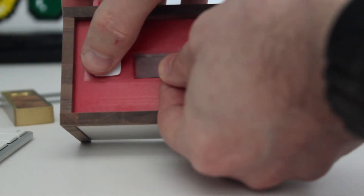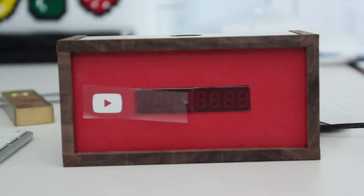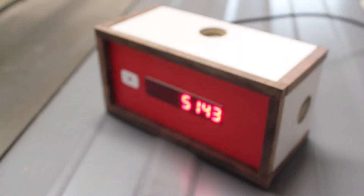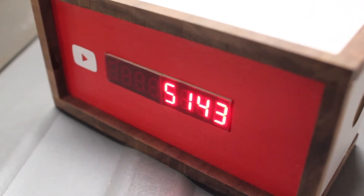I cut this out on the vinyl cutter — just a little YouTube logo. And here we go, it is done. My YouTube subscriber counter. I dig it.